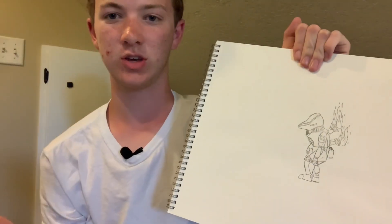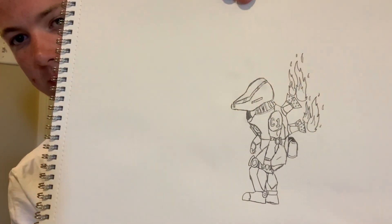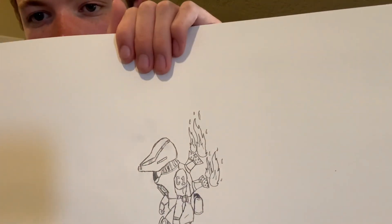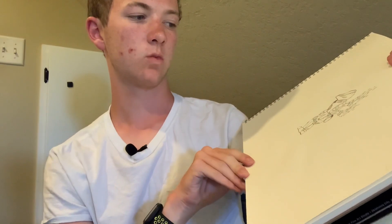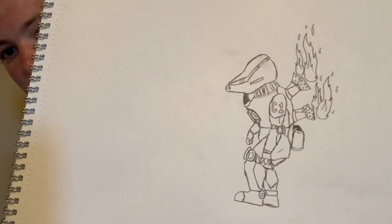So, ladies and gents, that is the Cyndaquil robot. Looks pretty cool in my opinion — looks really, really mean and really rugged, like he would just be able to burn down a whole city by himself. One thing that I learned when doing the practice one was it looks way better in color, so give me a few minutes and I'll be back with the colored version.